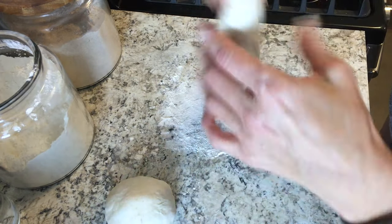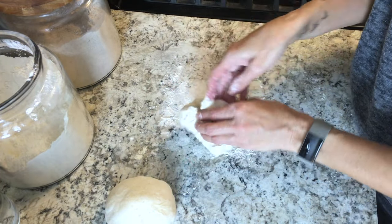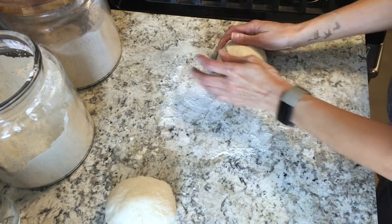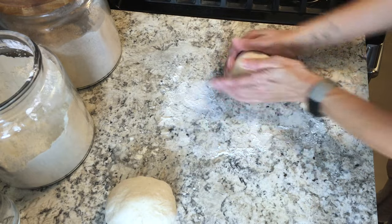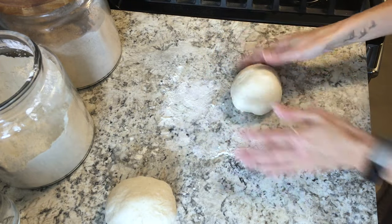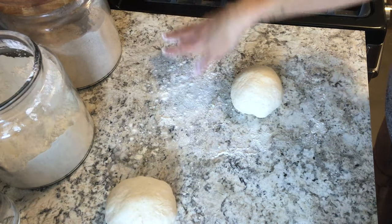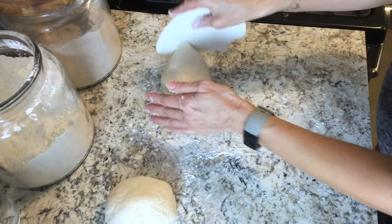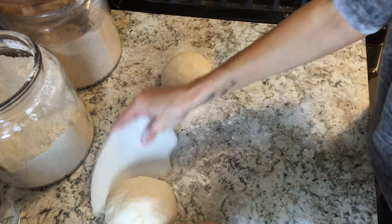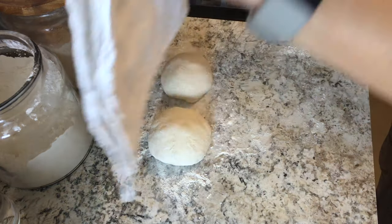Once you're done shaping these, let them rest for about 30 minutes. That's going to give the gluten a chance to relax so that when you go to shape it into your pizza crust it will be a little bit easier. Make sure the surface is floured while these are resting so they'll be easy to move around, and use a flour towel or a tea towel to cover those up while they rest.